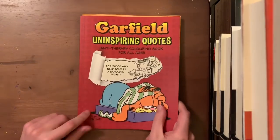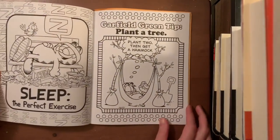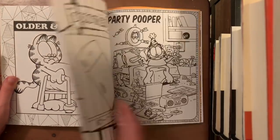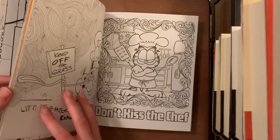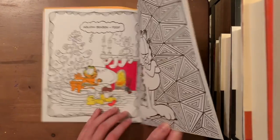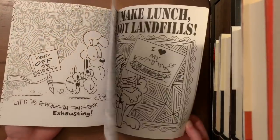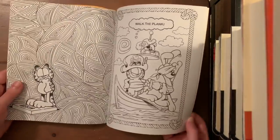Next I have a whip from the Garfield Unspiral Quotes anti-therapy coloring book for all ages — just a whole bunch of amazing Garfield scenes. I started a Christmas one for Christmas in July but never finished it. I'll probably come back and finish it next month. I pull this one out whenever I need a laugh. I'm a big fan of Garfield.